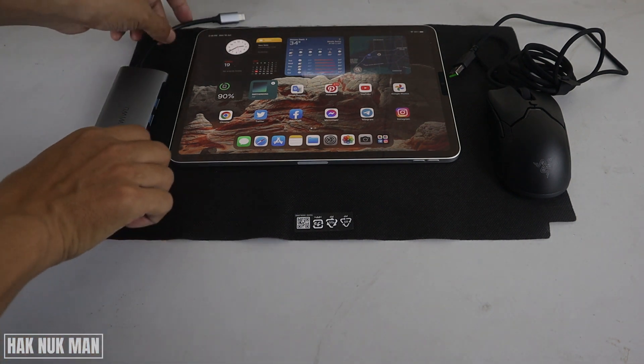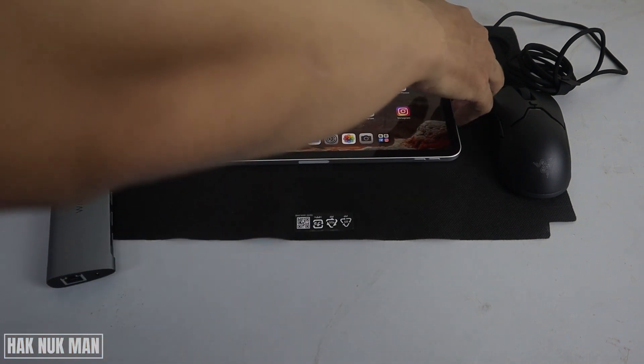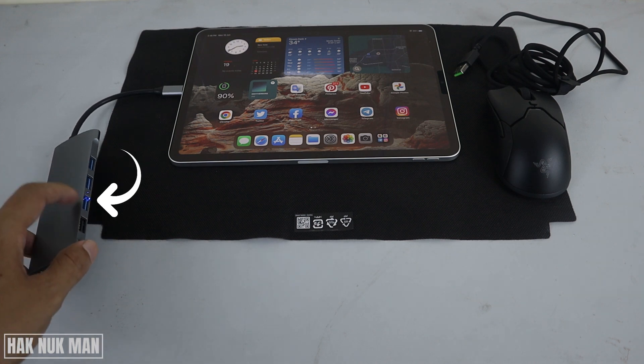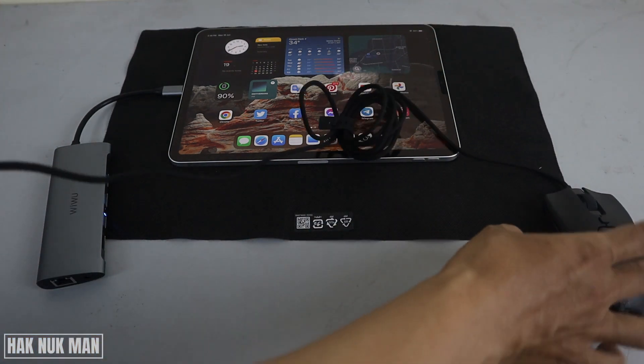First of all, I'm going to connect it with the adapter first. Now you can see the light appears on the adapter, and now we connect the USB mouse.